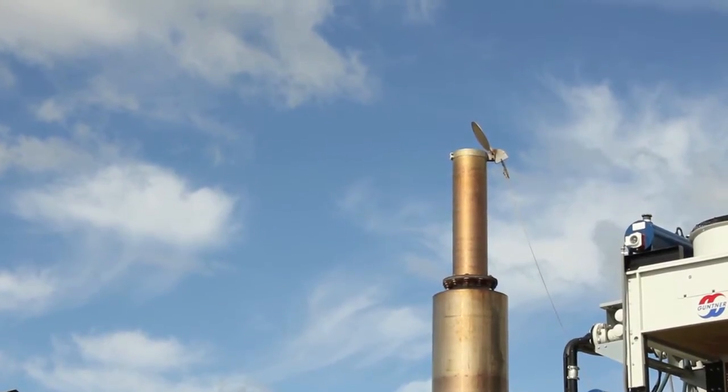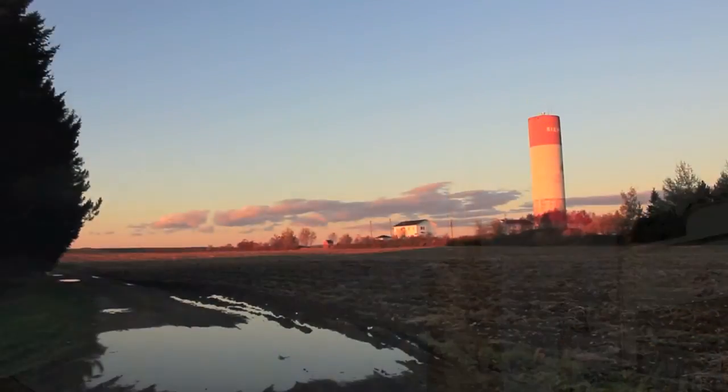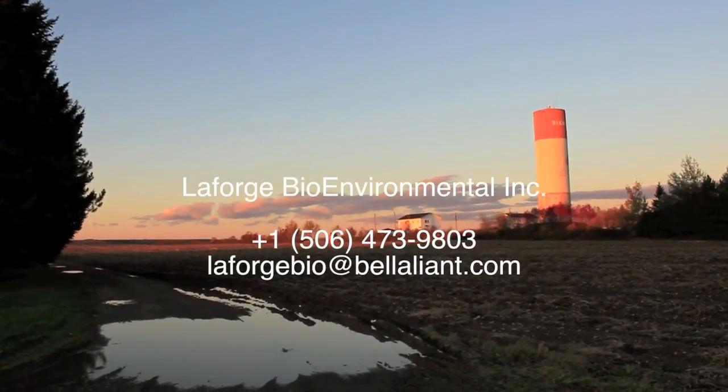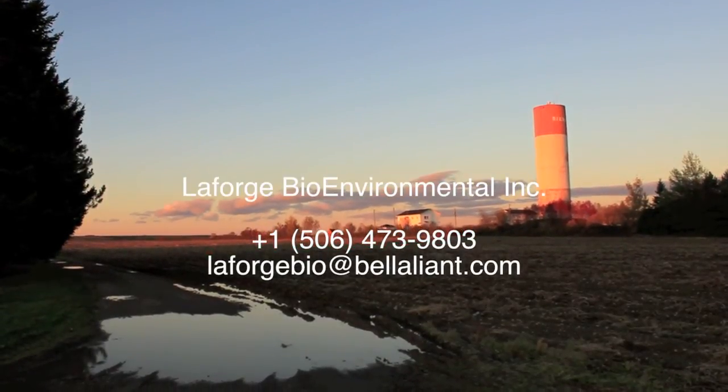Through the anaerobic digestion system, La Forge Bioenvironmental has taken a great idea and turned it into a green and environmentally beneficial reality. Thank you for watching.